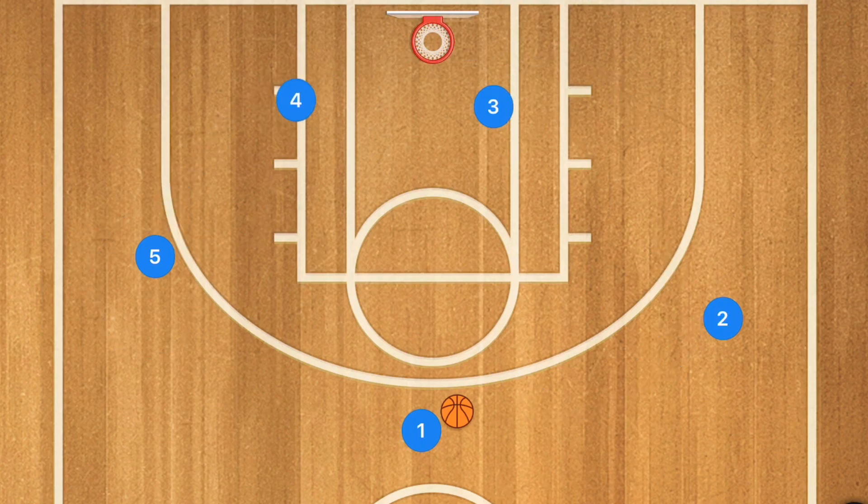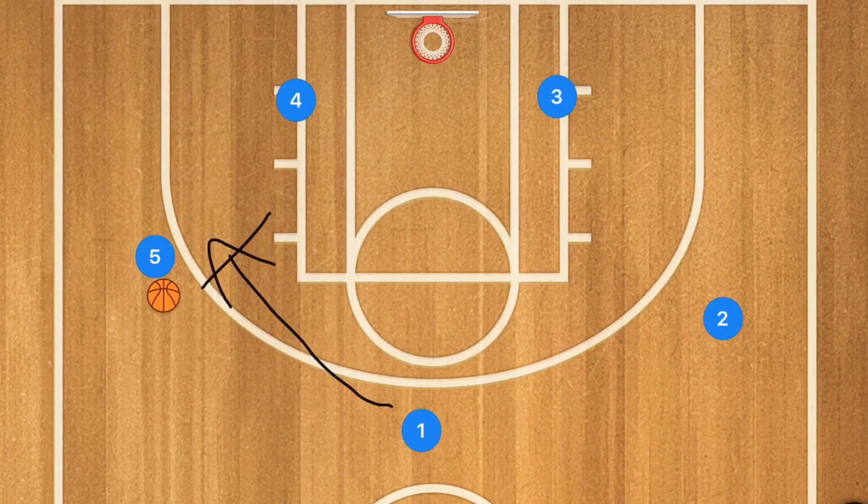The goal here is for either player two or player five to get that three. The nice thing with ending like this is we can get into a simple three out two in motion offense. If player one passes the ball and nobody is open, he can screen away for player two, screen away for player three, or set a pin down screen for player four. This is important because most of us are now playing with a shot clock no matter what age group we're coaching.